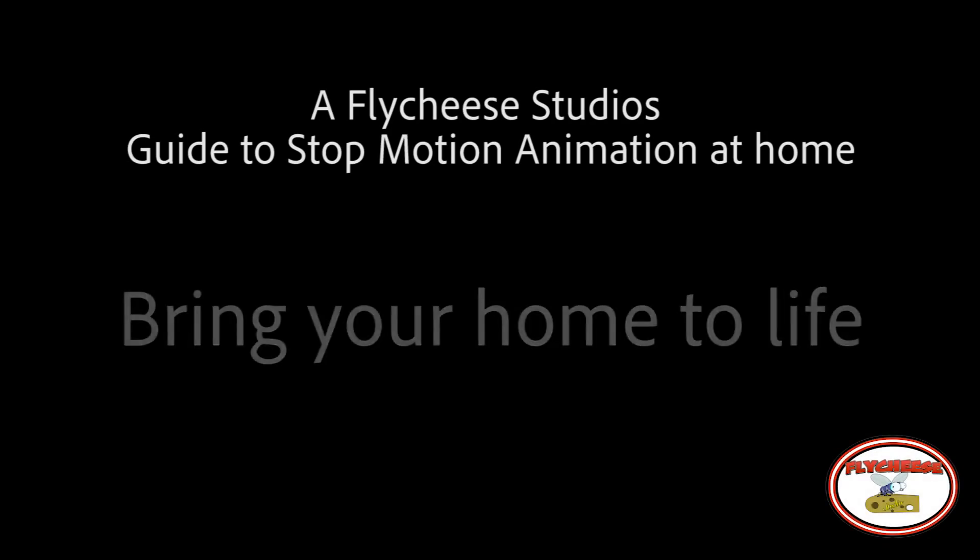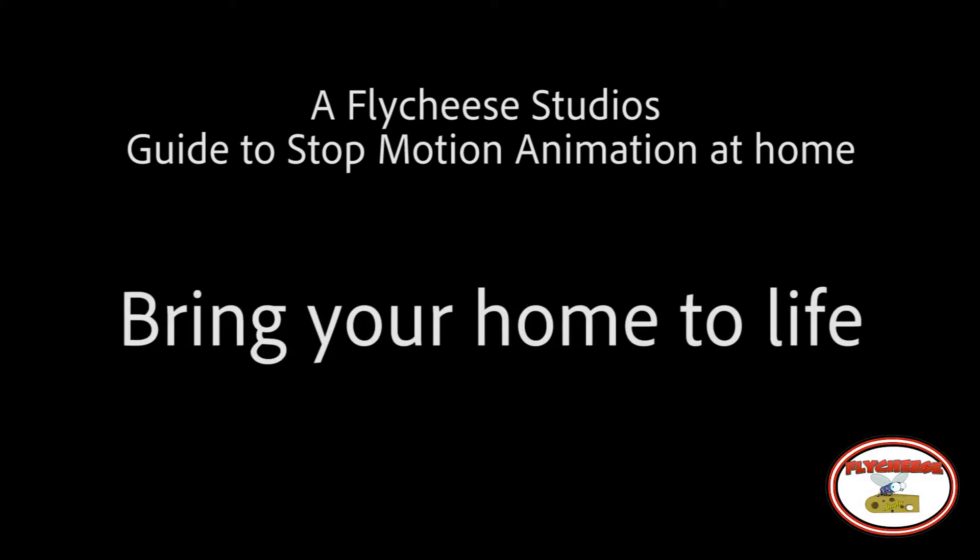A Flycheese Studios guide to stop-motion animation at home. Bring your home to life.